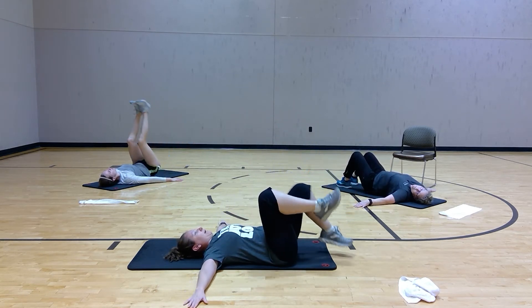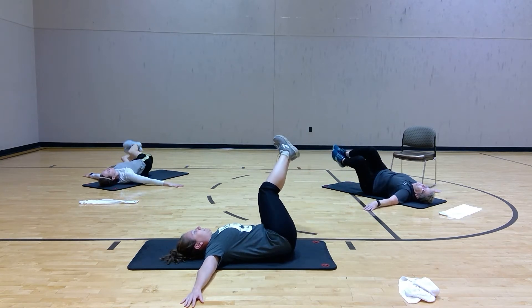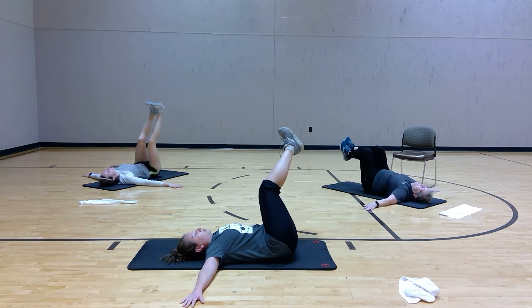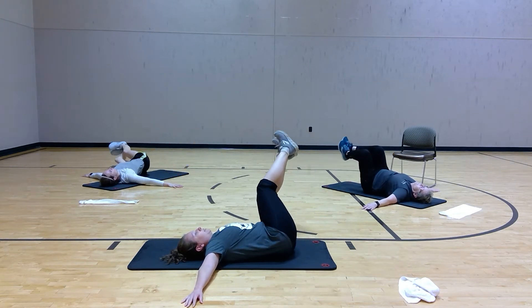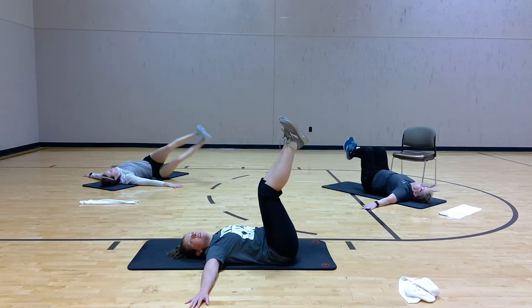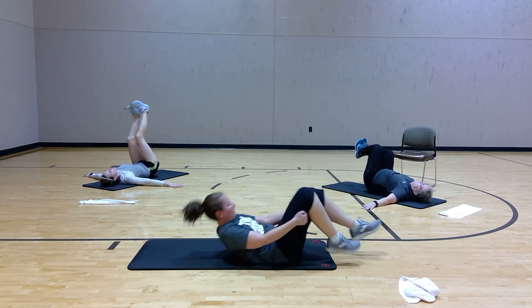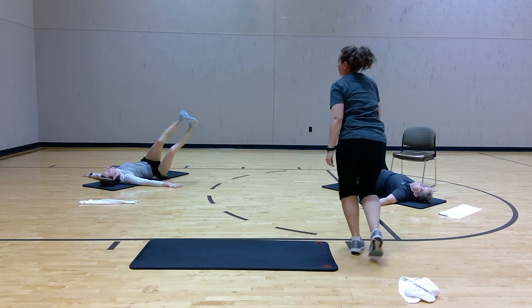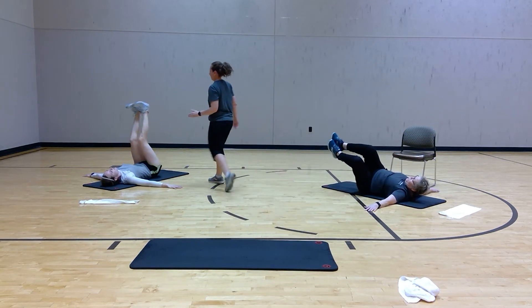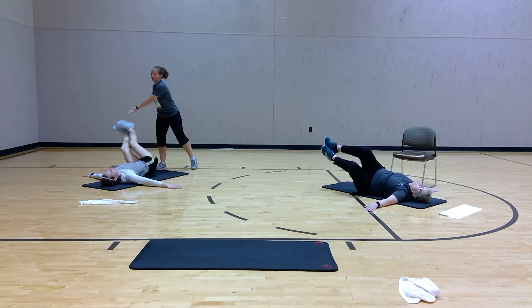From there, arms come out, legs up, side to side — we have a windshield wiper. You choose how far over you want to go and squeeze those abs back. You can do a bent knee like Cindy or a straight leg — it'll be your call. If I was really mean, I'd go over and push the leg down a little bit, but I'm not.